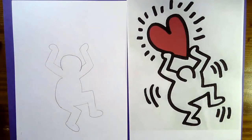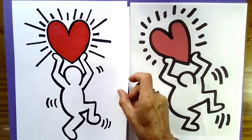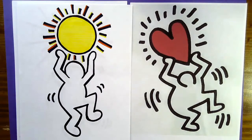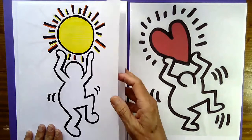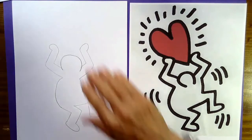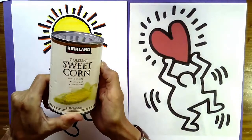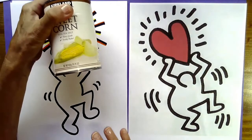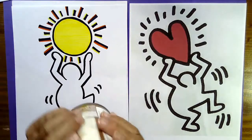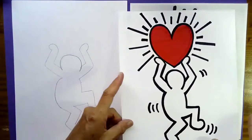Now up at the top, we're going to make a big heart. If you don't want to make a heart, here's another idea: you could make a giant sun by tracing around a can with your pencil and going over it with marker later. Maybe you want him holding a baseball, a soccer ball, or something else — you decide. But for today, I'm going to teach you how to make a heart first.